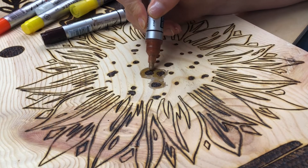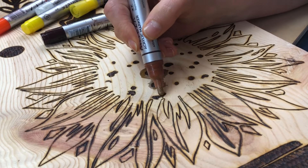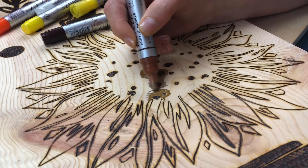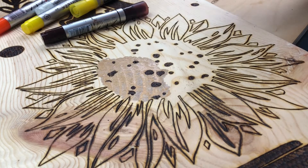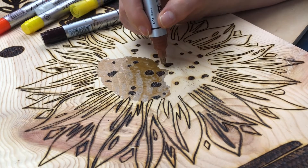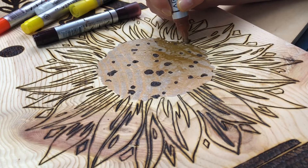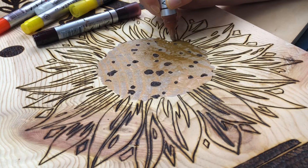For the center of the sunflower, I'm going to use the bronze color. I want it to have a little bit of shine and shimmer. It's going to darken the center up a little bit, but it'll be a nice mid-range color between the petals and the burned little dots.